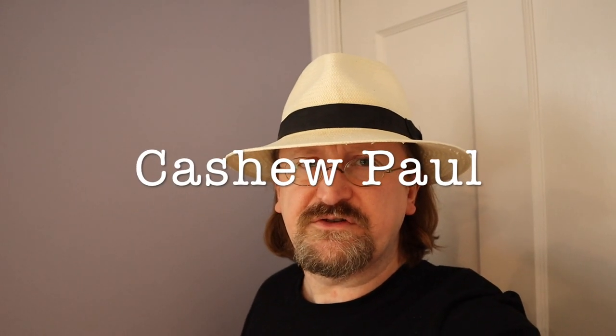Hey everyone, it's Cashew. Today's adventure brings us back into the kitchen with another episode of Cashew's Kitchen of Curiosities. One of the things I'm going to show you truly is a curiosity for a lot of you. I'm going to have a first — I'm going to unbox something and then show you how to use it. Stick around and you'll find out. Our adventure starts here.